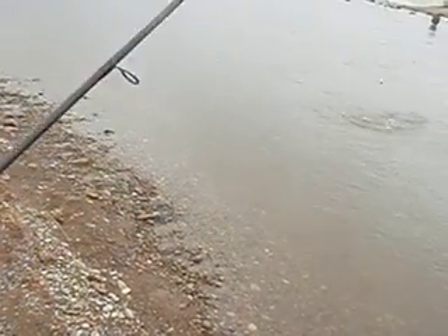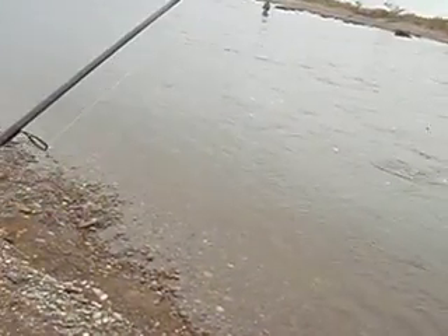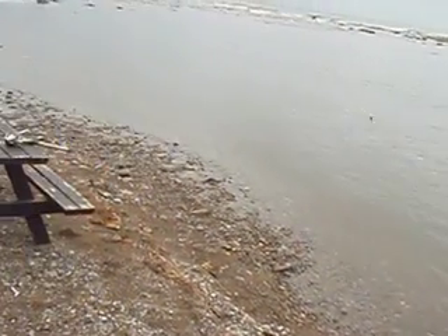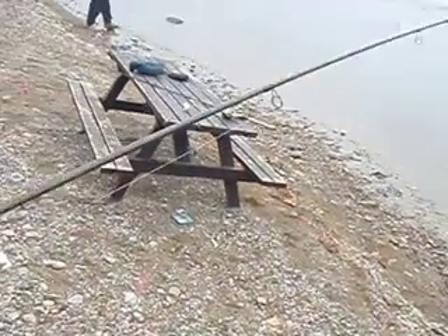Let go of the... Whoa. Let go. Let go of the handle. Okay? No, we're just going to pull it up on the shore. Carefully. Whoa, not so hard. Not so hard.